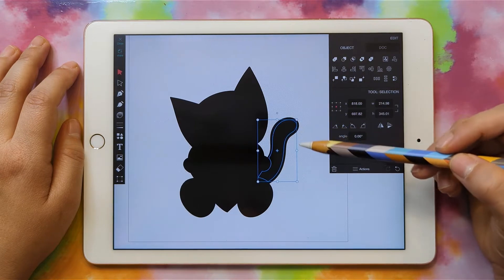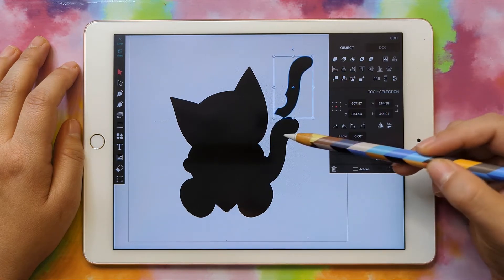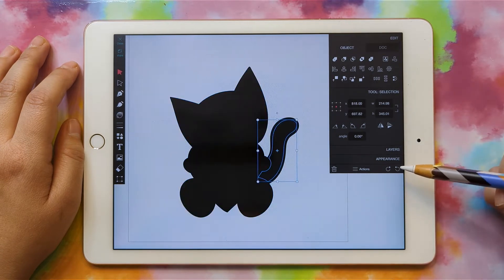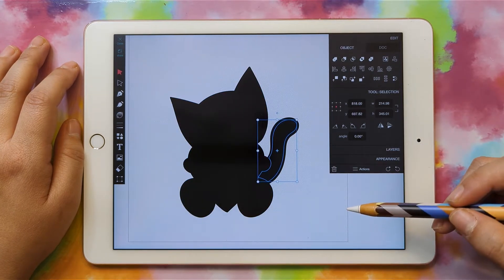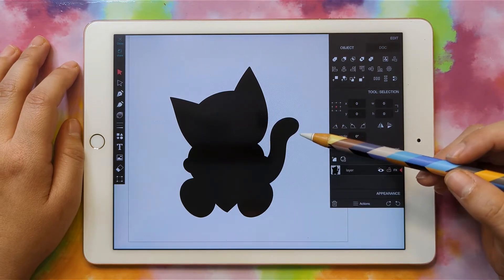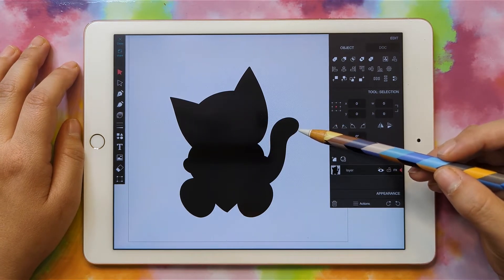So we have the inside pieces and the silhouette out here. Now we just need to add colors to all of our inside pieces. Let's put our silhouette on a separate layer — that'll make it a lot easier to work with all of the inside pieces.